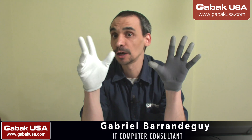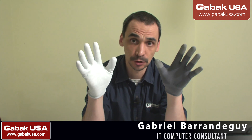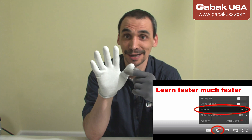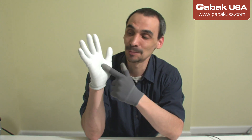Hello, my name is Gabriel from DABAC USA. In this video we are going to talk about gloves. If you are a technician and you are wondering what is the difference between the anti-static glove and the regular one, I'm going to show you the differences so that way you are going to be wise when you have to buy one of them.